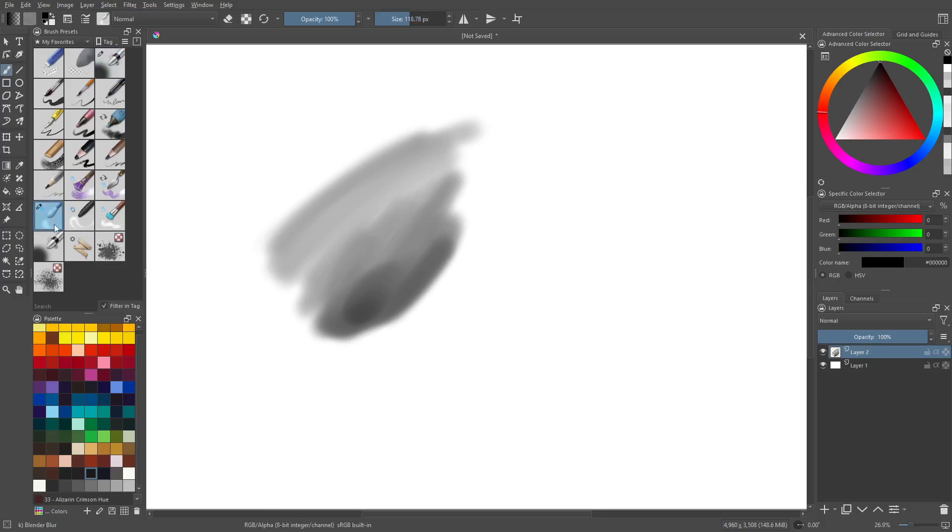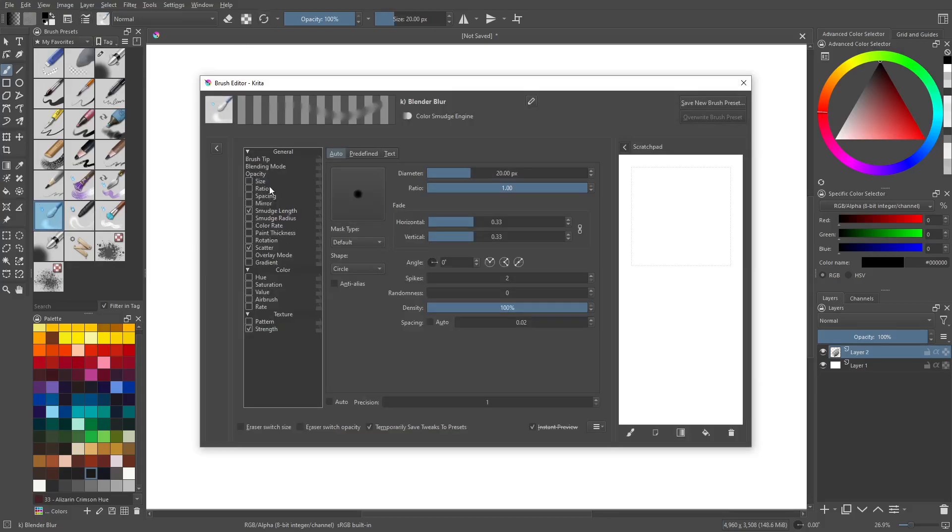We're going to take this little blender — it's not actually a blender, it's a smudger, the Q-tip one. I'm going to reset it real quick. For this one, all I'm going to do is go to the brush tip and turn the density down. There's a trick with this one: when you use it larger, you need more density; when it's smaller, you can get away with less density.